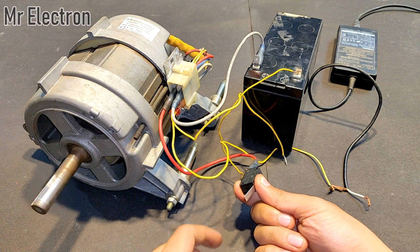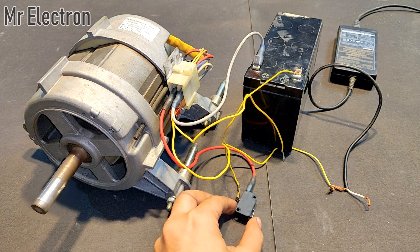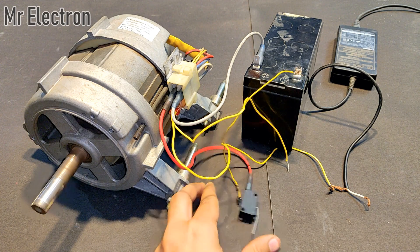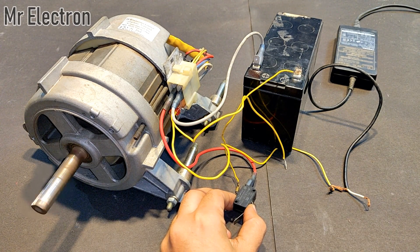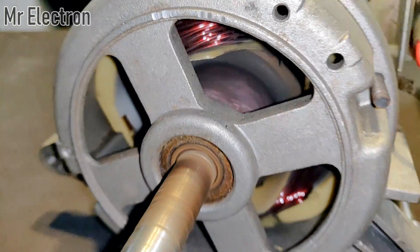You can see the speed is very high. Let's turn this off and turn it on again — it picks up speed again. You can see it is rotating so fast right now at a very high speed.